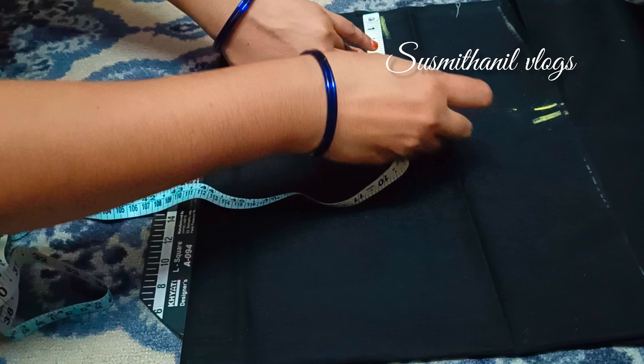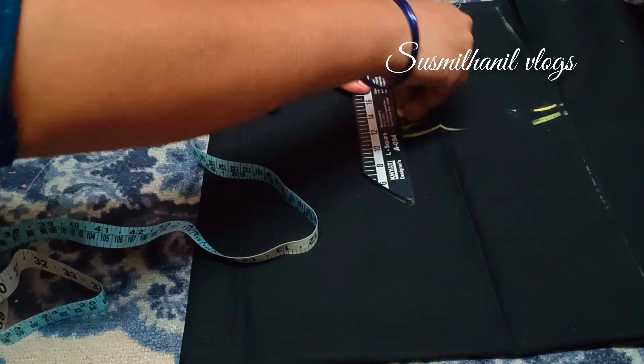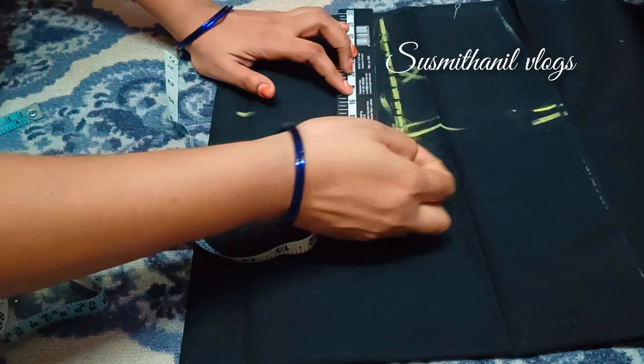Hello all, welcome to my channel, Sushmita and Nid Vlogs. Today I will show you how to make a full circle umbrella frock, simple without confusion.